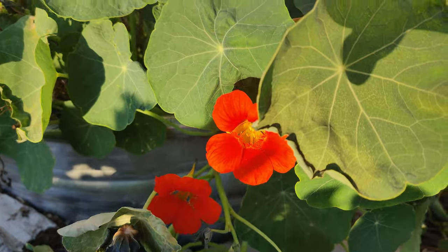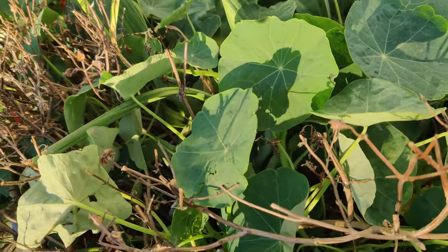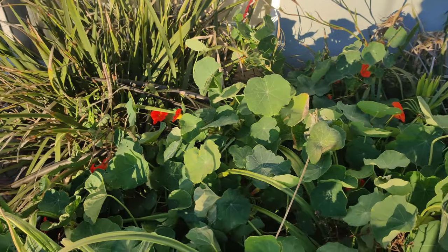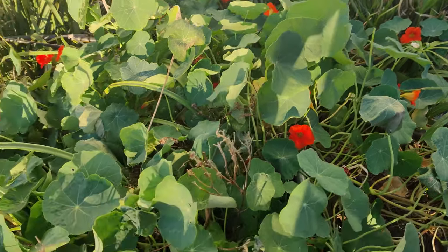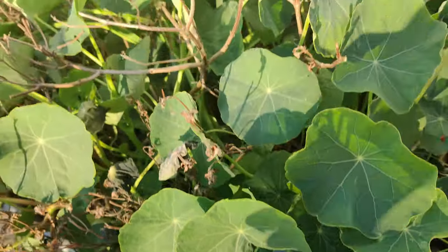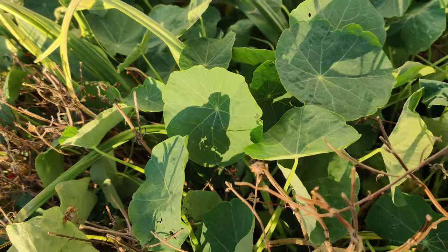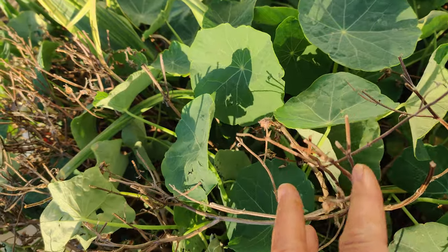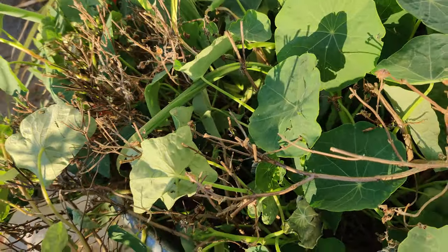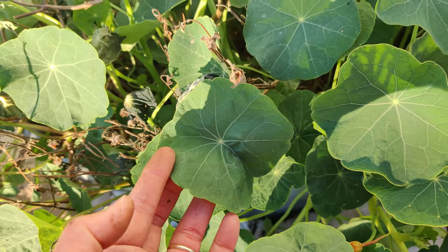The nasturtiums are doing great — this garden bed is chock full of them. It used to have spicy basil and blue basil, but has been overtaken as you can see with all the little red and orange blooms. You can eat the leaves and the flowers — they have a black pepper taste. In here I have some elephant garlic and green onions. I didn't get to cut down all the branches from my spicy basil, and I threw a lot of its seed heads into the soil below, so we'll see if they pop back up.